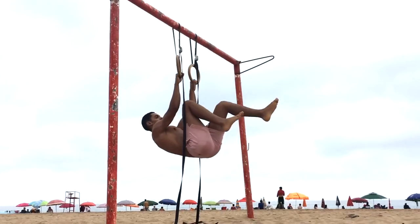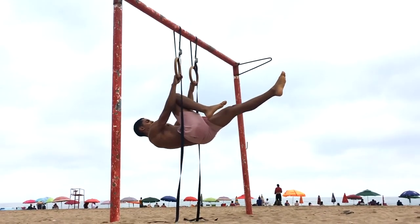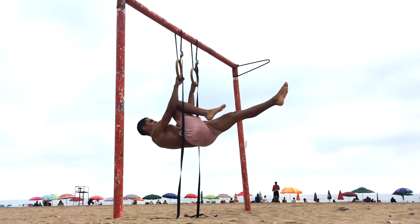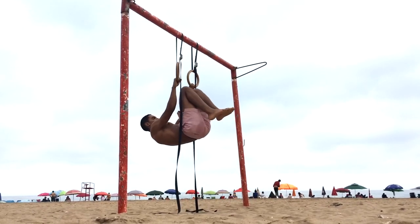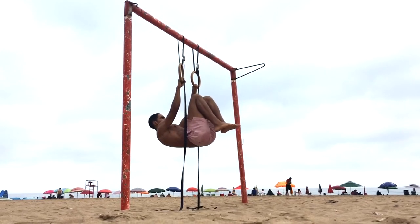After the rows I decided to work on my front lever holds a little bit. Because my back was totally fried after the rows, I decided to drop the difficulty and do some advanced tuck lever holds for as much time as I can. This may look very easy but trust me guys, it's actually quite challenging — especially after a very heavy pulling exercise.